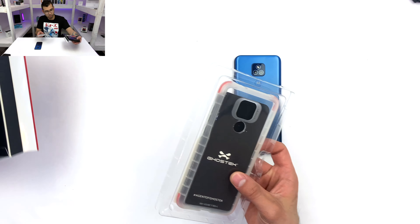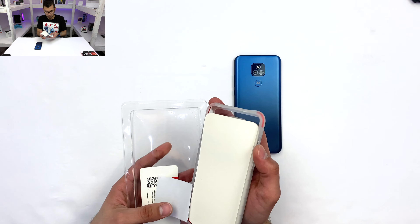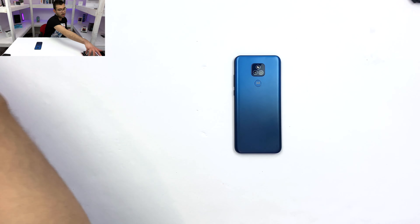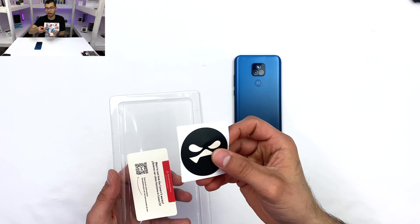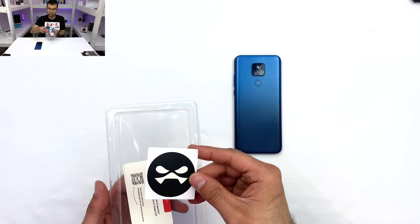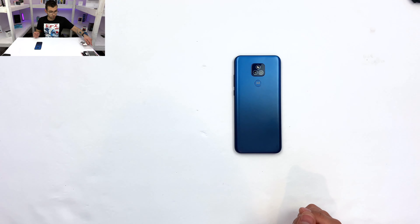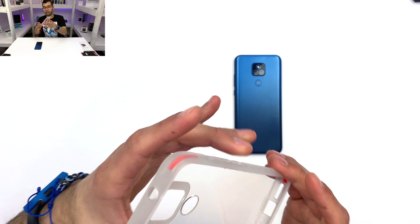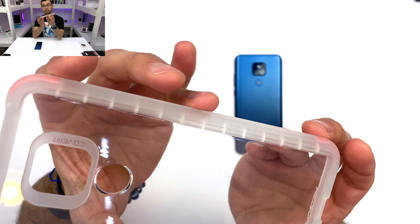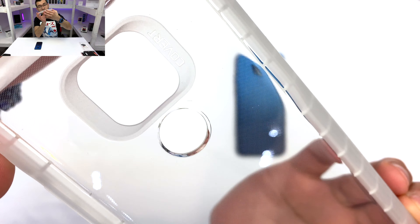When you look at the back, it's a very nice glossy back, and I'm just a huge fan of this packaging. Let's go ahead and finally open it up. I'm going to put the packaging aside. And in all of the Ghostek cases, we are getting a Ghostek sticker with their logo in matte black to help build brand loyalty.